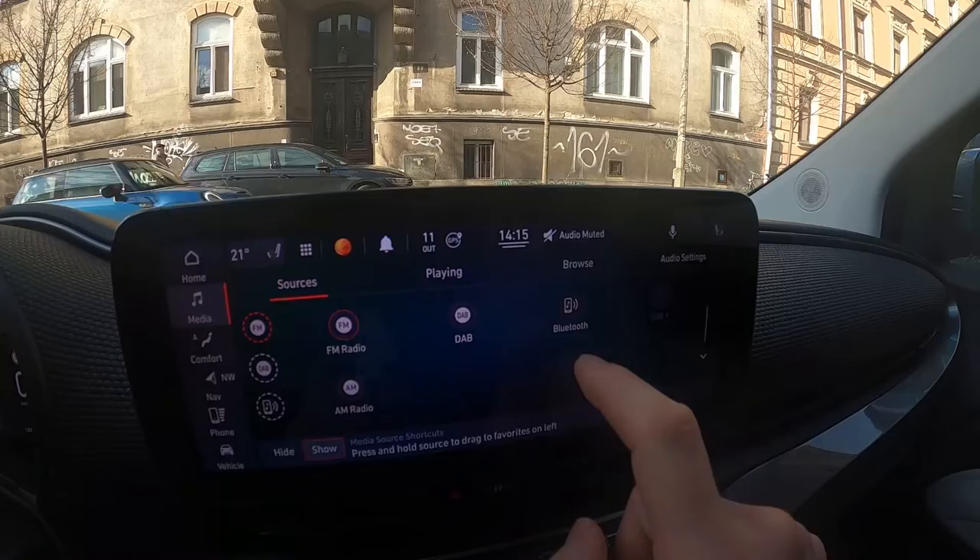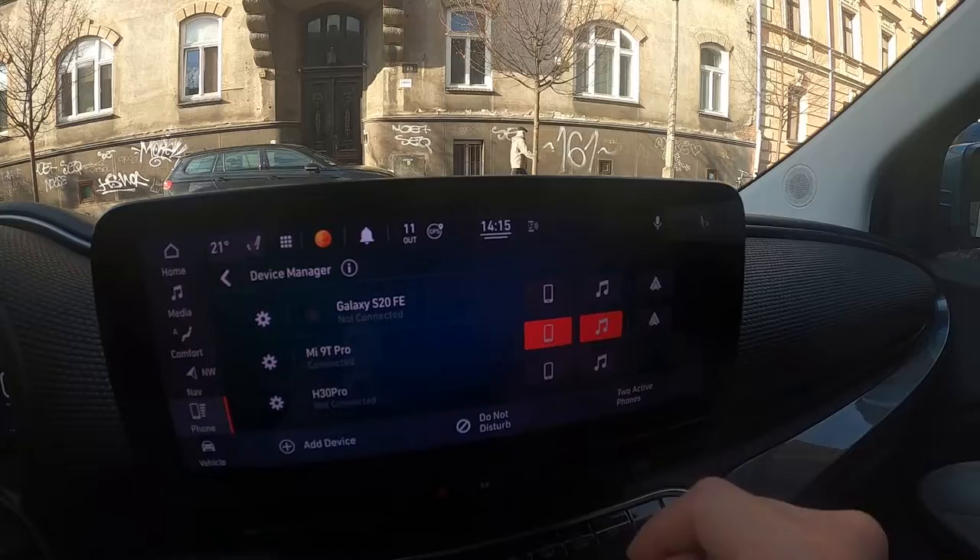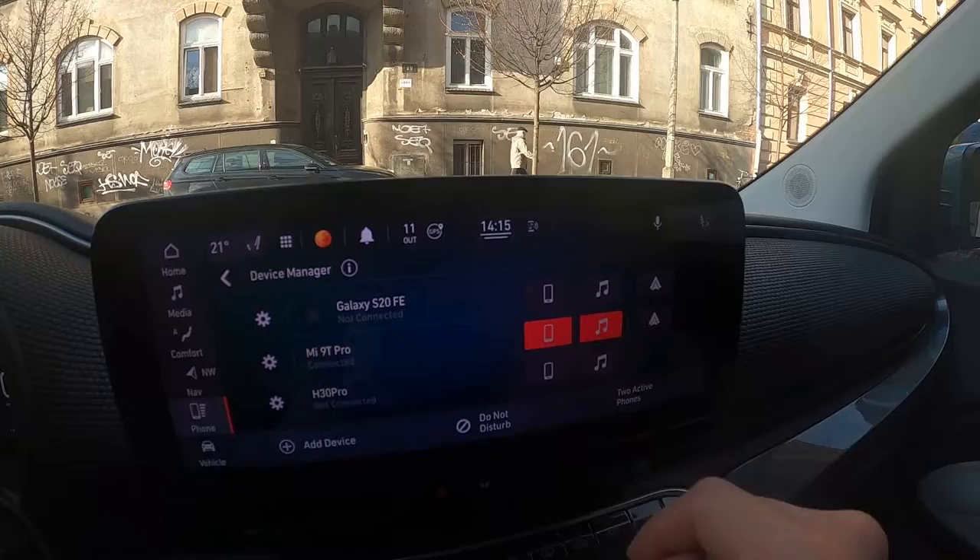Now go to sources, select Bluetooth, tap on your smartphone, and tap on this icon right here to connect Bluetooth playing. Now select the sound you want to play.